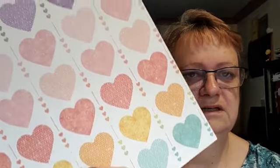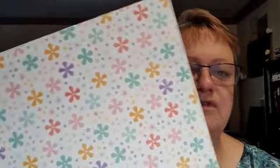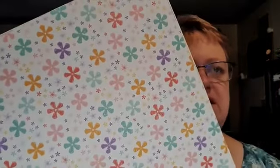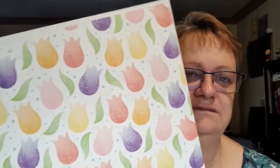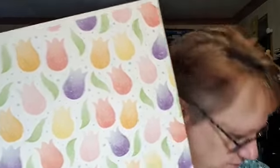It looks like there are three sheets of each design and 12 sheets in the pack. We've got some hearts to go with the new heart punch, and this sweet little flower which is the new flower punch from the celebration catalog. Then look at these tulips — how nice is that! I just happen to have the tulip punch because we used it this morning to make a couple of cards. You get the tulip flower plus the leaf, so you can punch out both.